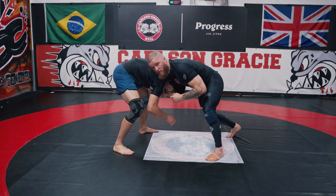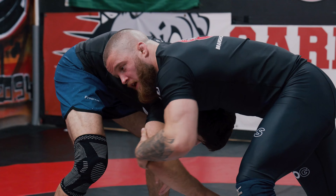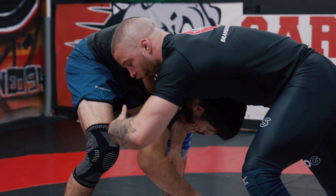From here, for me to get to his back I need to get into turtle, so I need to drag him into the mat. The elbow — I'm pulling it out of line so I create loads of space on this side.